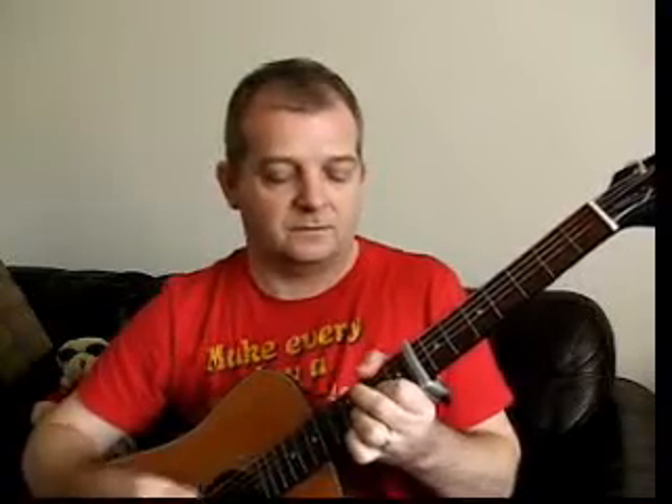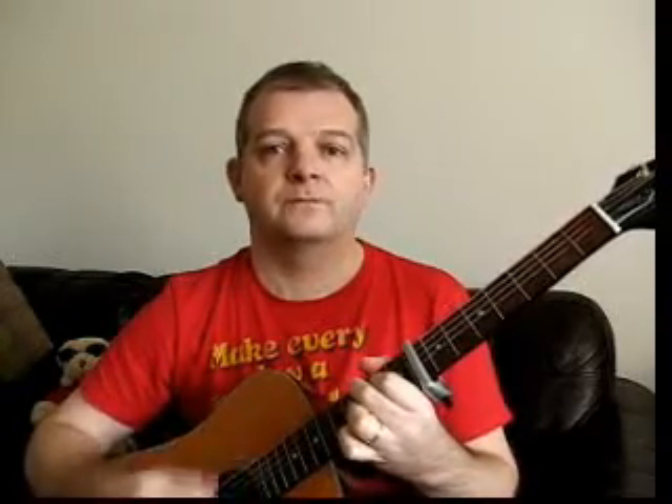Oh, I've got a buzz — hear that buzz? It's not quite on. Now with other capos you might pull it tighter and it may drag the string out of tune. With this one, all you do is realign it and squeeze it. There you go — won't do it this time. It's gone. When you're in the right key, you've got the authentic sound of the song.